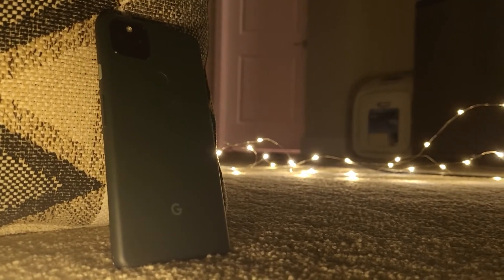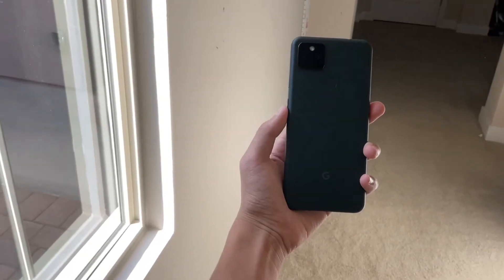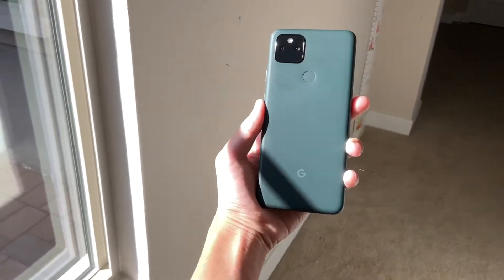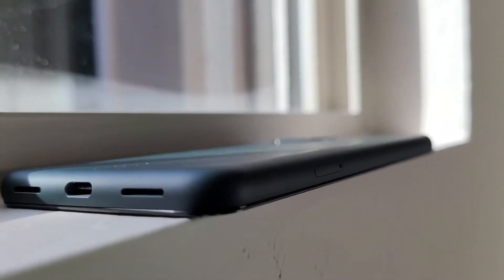Let's talk about the Pixel 5a. The Pixel 5a was a follow-up from the Pixel 4a last year, and many improvements were made. The first improvement they made is adding stronger glass in the front, which means less cracks when dropped, and just a more durable phone overall.